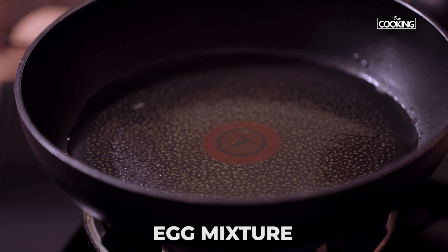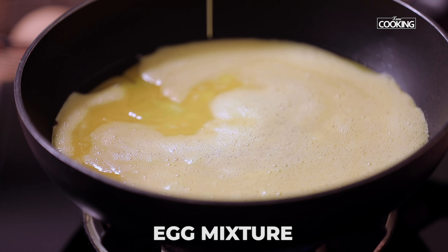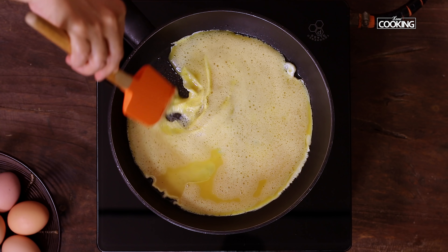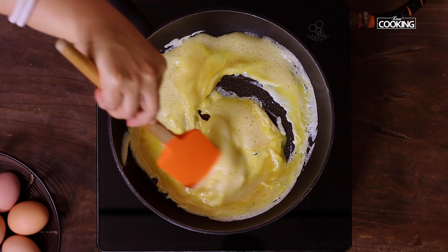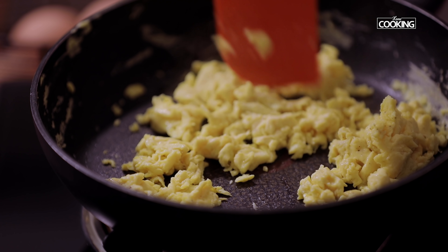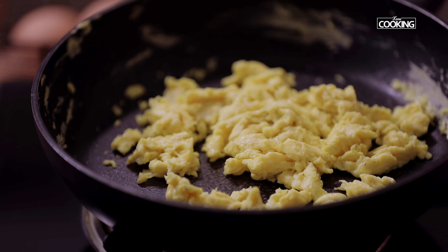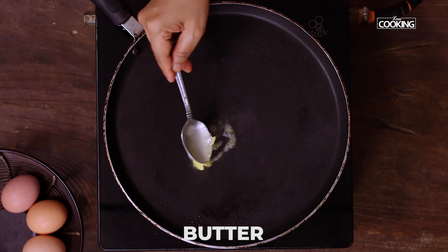Now the pan is hot — pour the egg mixture in. It cooks very fast, so make sure you mix it immediately as soon as you pour the eggs. These eggs will be nice and soft. Turn off the stove once the scramble is done.